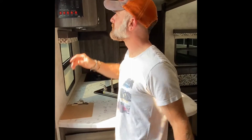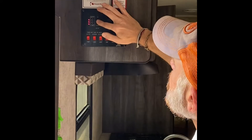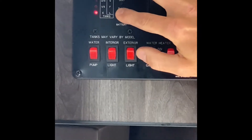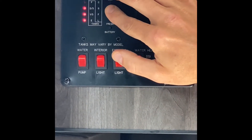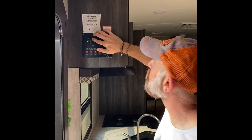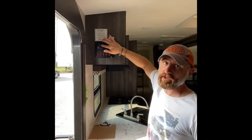Continuing inside: I mentioned we flushed out the gray and the black, but for some reason the black water is still showing two-thirds full — it's probably just got some stuff in there that needs to be flushed out. I did rinse it as best I could but the sensors are still reading. The gray water — even though it's totally empty — is still showing one-third. I couldn't explain why.